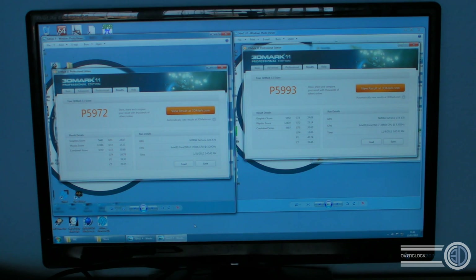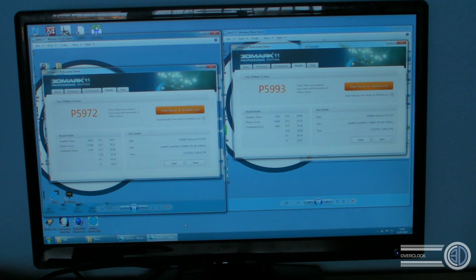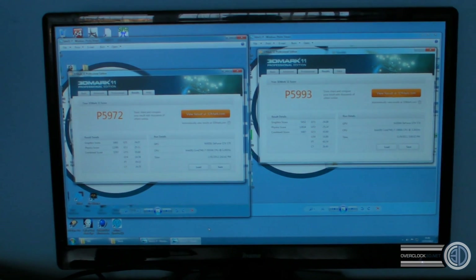On to the first of the 3D Mark runs. On the left we have a stock 3930K, on the right we have a stock 3960X. As you can see, the scores are very, very close — just 21 points between them. We've got 5972 for the 30 and then 5993 for the 60. Immensely close results.